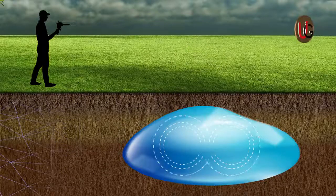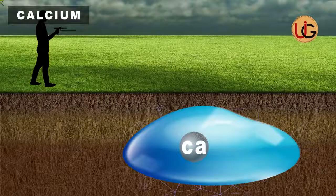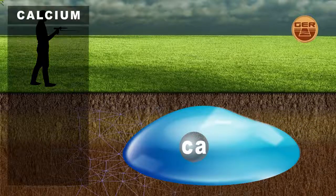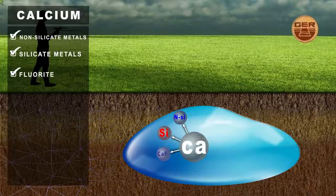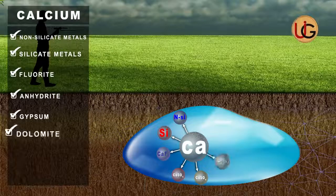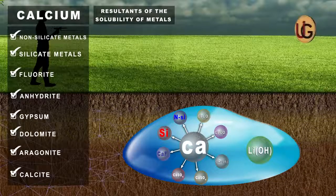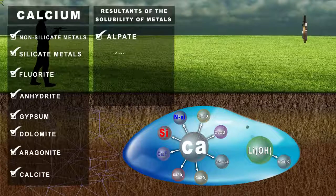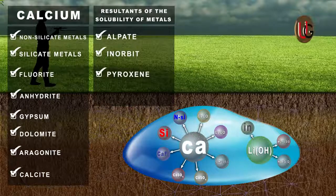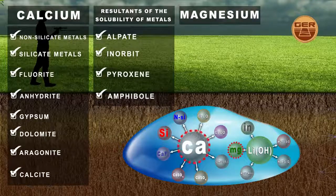Major ions in groundwater: calcium is one of the most important basic ions found in groundwater. Sources of calcium ions include non-silicate metals, silicate metals, fluorite, anhydrite, gypsum, dolomite, aragonite, and calcite, as well as solubility of metals found in stones such as feldspar, innerbit, pyroxene, and amphibole. Magnesium comes after calcium as the second most important positive core ion present in groundwater.